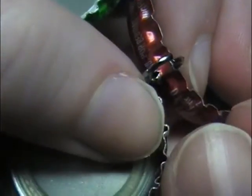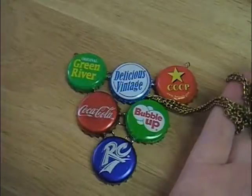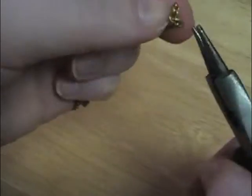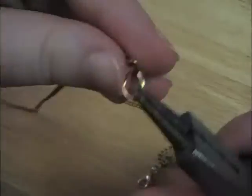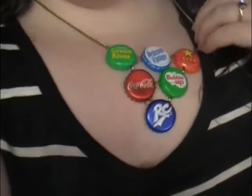Once all the bottle caps are connected with your design displayed, here's the finished bib — you can add more or less caps if you like. I added a bronzy type chain to give it a vintage feeling, opening the eye of the head pin at the corners to slip in the chain. I then opened up the chain in the back to add a lobster clasp and a jump ring for the clasp to go into. Here is my finished bib necklace — I really like the way this looks, it's very unique, cool, and artsy.